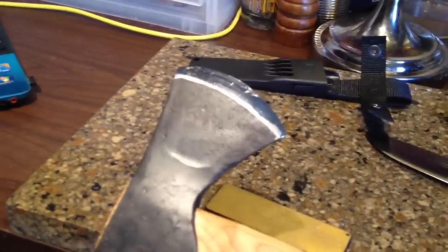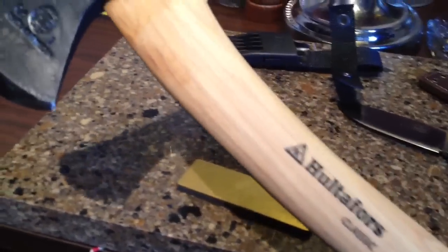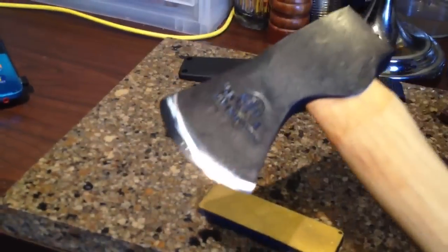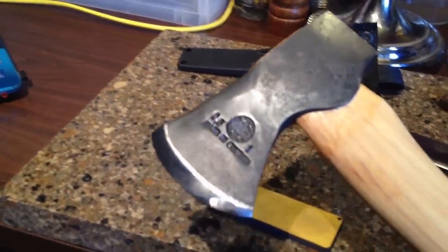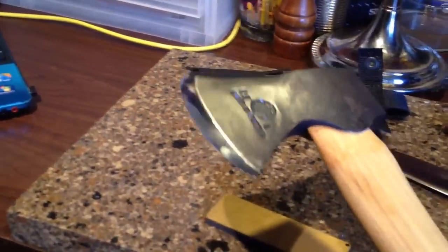After I get the sheath harness design done, I'll be working on a sheath for this Hultifors axe. I believe Bushcraft Canada has the Canadian distribution rights for this axe. It seems to be a really nice axe — comes out of Sweden, all hand forged, and I'm not sure why I haven't seen it more on bushcraft videos.